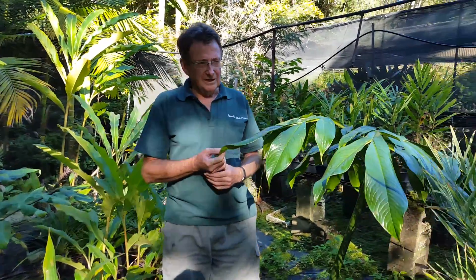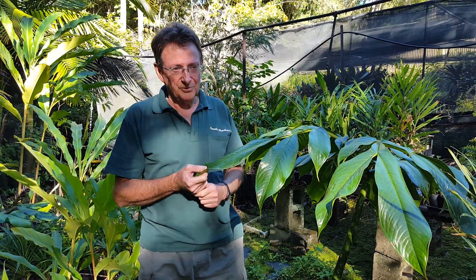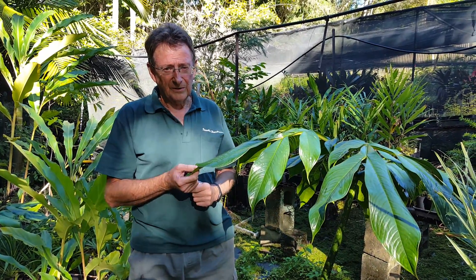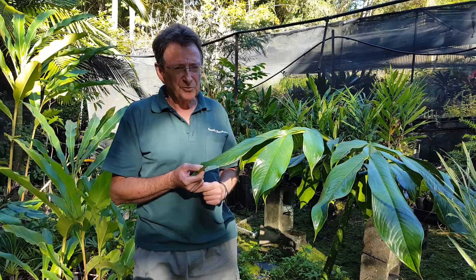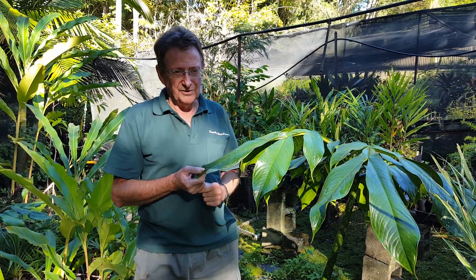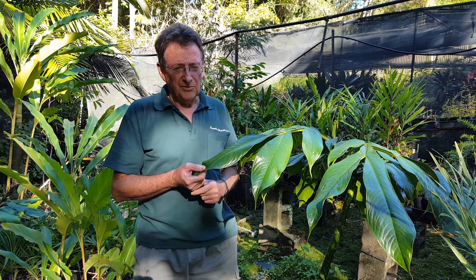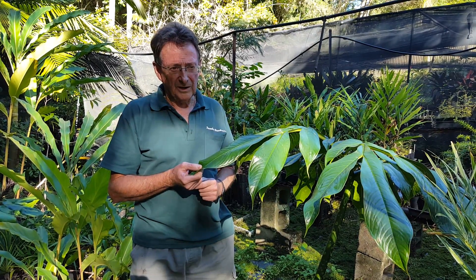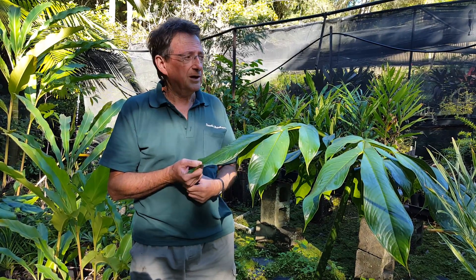G'day, I'm Bob from Paradise and today we're going to talk about the Amorphophallus. They're in the family Araceae, which makes them an Aroid or Arum — same thing, the Aroid family or the Arum family. There are some 200 species in the Amorphophallus, really interesting plants with amazing flowers. They occur from Asia right through to Australia, with one similar species in South America.